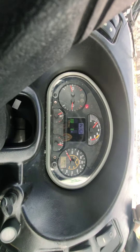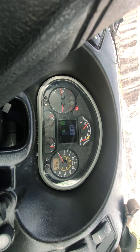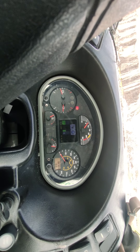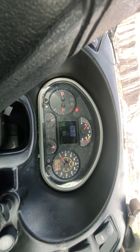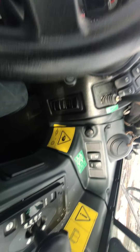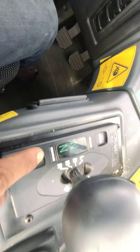Oke teman-teman, seperti yang kita tahu, kebanyakan unit ini adalah monitor ya — speedometer, tekanan udara, dan sebagainya. Nah, dan uniknya lagi kalau untuk TREK TA400 ini, untuk P2H monitor di sini ada di transmisi, di tuas transmisi ini.